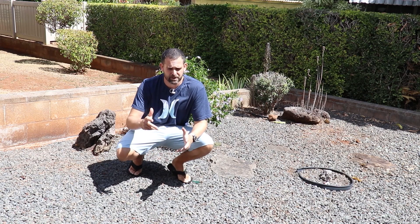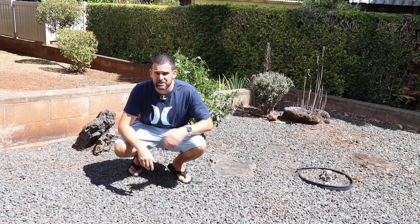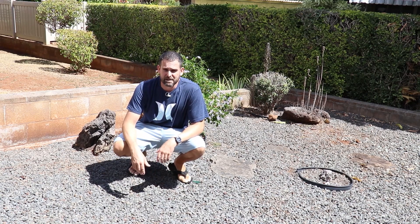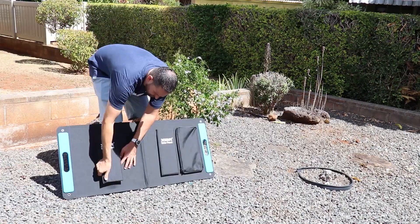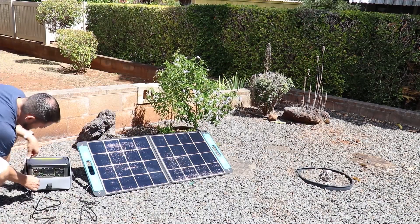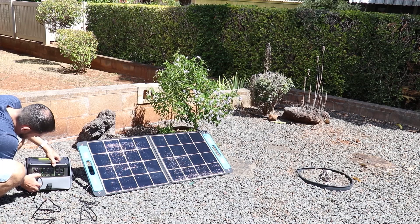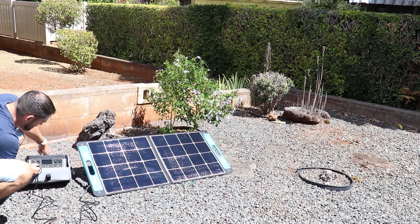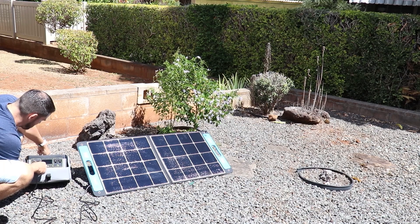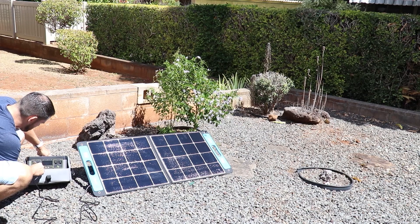Outside now, I'm going to set this up so you can see its solar capabilities. It's about 12:30 in the afternoon — skies are somewhat cloudy but with a lot of clear spots. I'm plugging in the 8mm barrel connection, turning on the indicator light, which is barely visible. But I'm getting nothing at the current moment, which is not a good sign. Trying the back port as well — also not working.